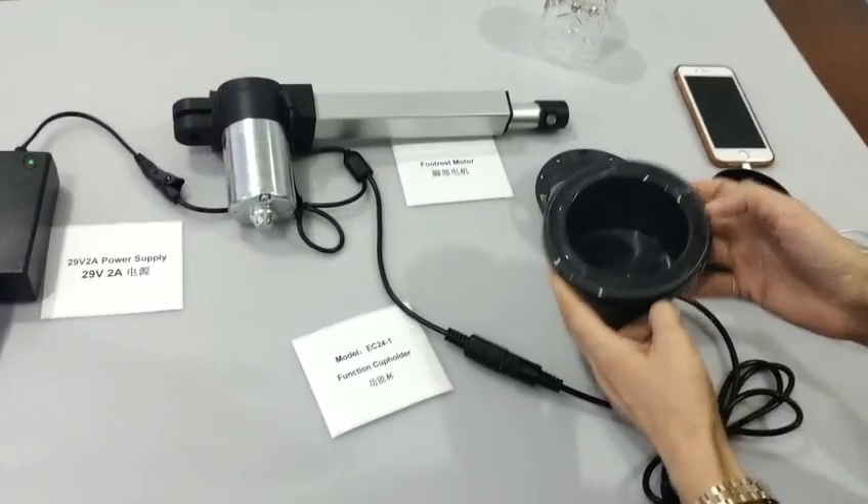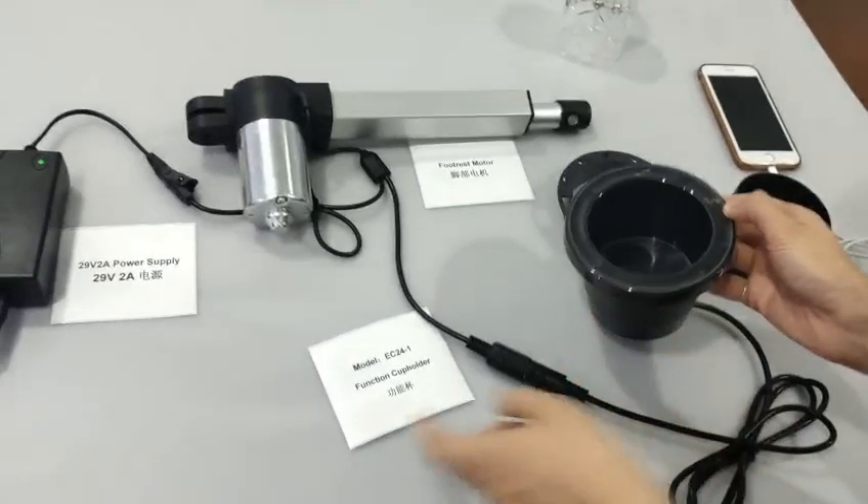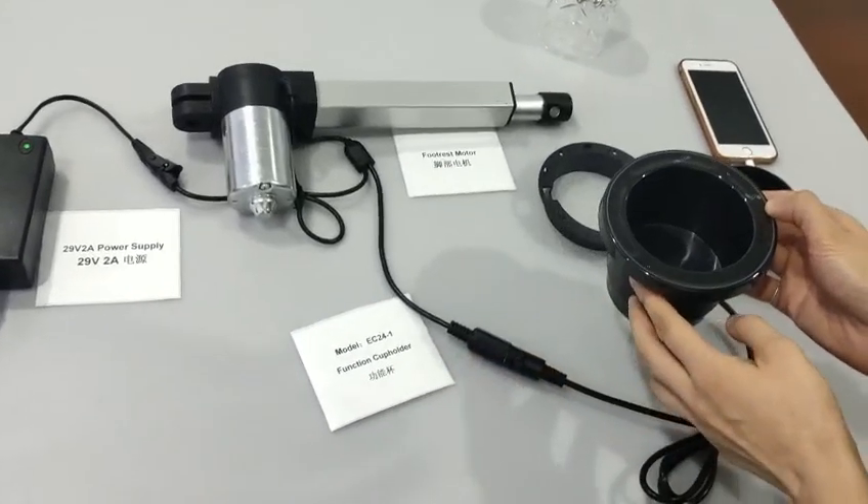Good morning, this is Sunshine Jiang from EasyControl. I'm here to introduce you our latest functioning cup holders. The model number is EC24-1.